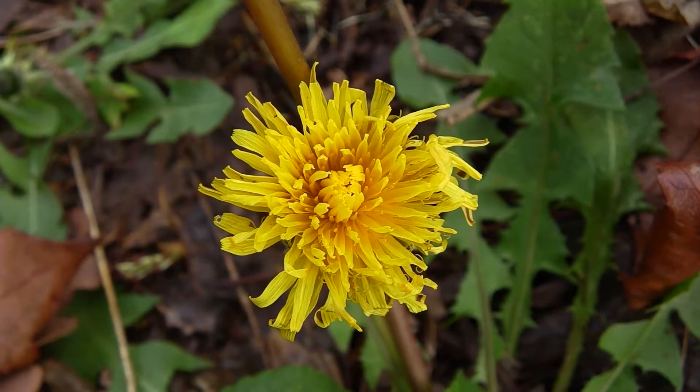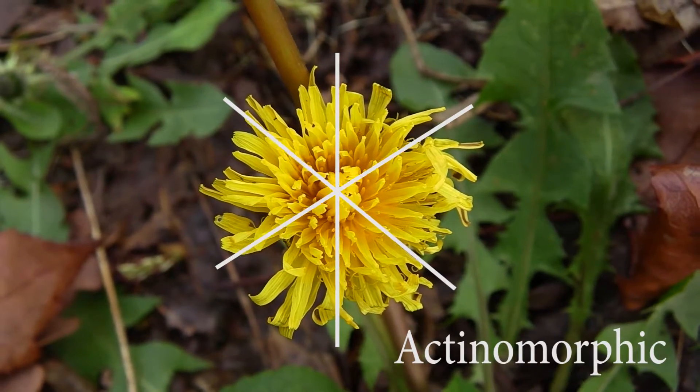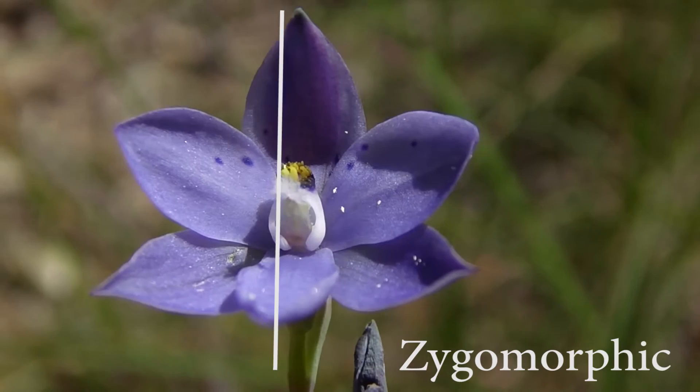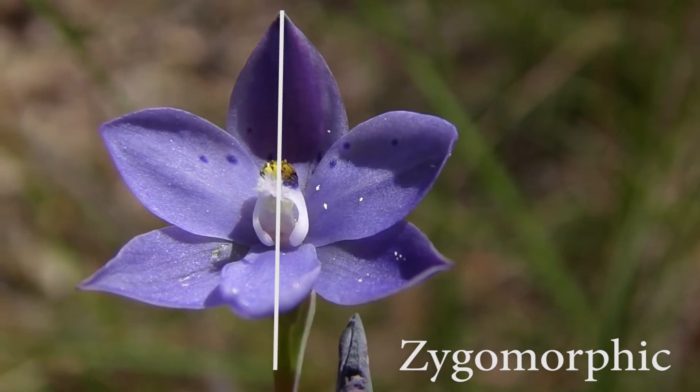Standard flowers like this dandelion are comprised of what is known as actinomorphic symmetry — that is, they can be cut in half across various angles. Orchids, however, are what's known as zygomorphic and can only be cut in half along one angle, as the sun orchid demonstrates.